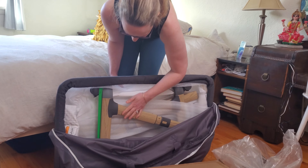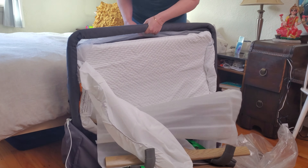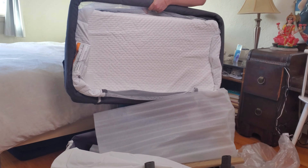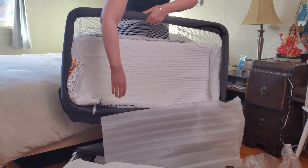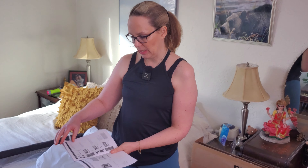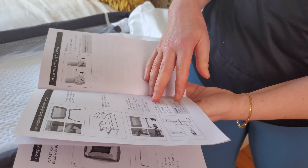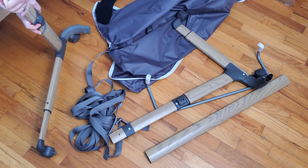Oh wow, this looks so nice — nice wood, nice gray. We've got to put it together. It comes with an easy-to-read instruction manual on how to assemble the bassinet. It looks pretty straightforward to put together.